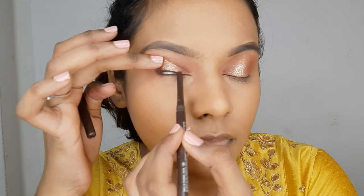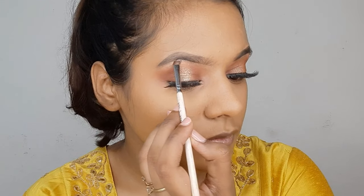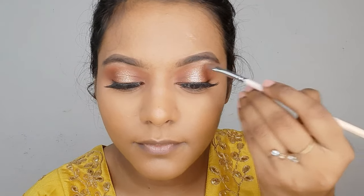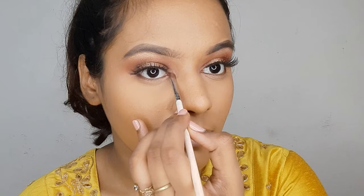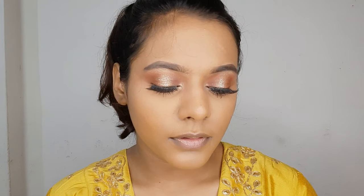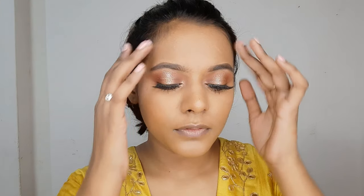I have applied false lashes off camera — I'll link the lashes in the description box. Now I'm highlighting my brow bone and inner corners using the shimmery shade. Using that green pop in the lower lash line was actually unplanned — I did my face makeup first and afterwards added that green color, inspired by my earrings.